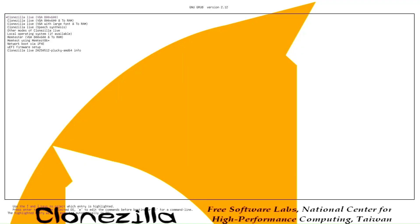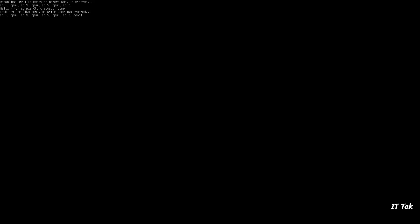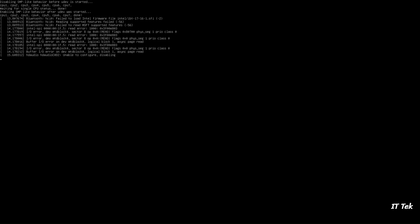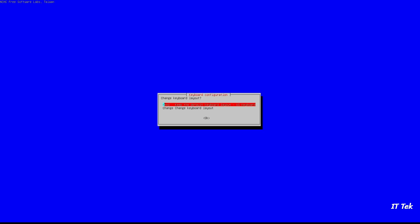Select the default VGA 800 by 600 option by hitting the Enter key. Most of the options should be default, so just hit Enter to proceed for each option.